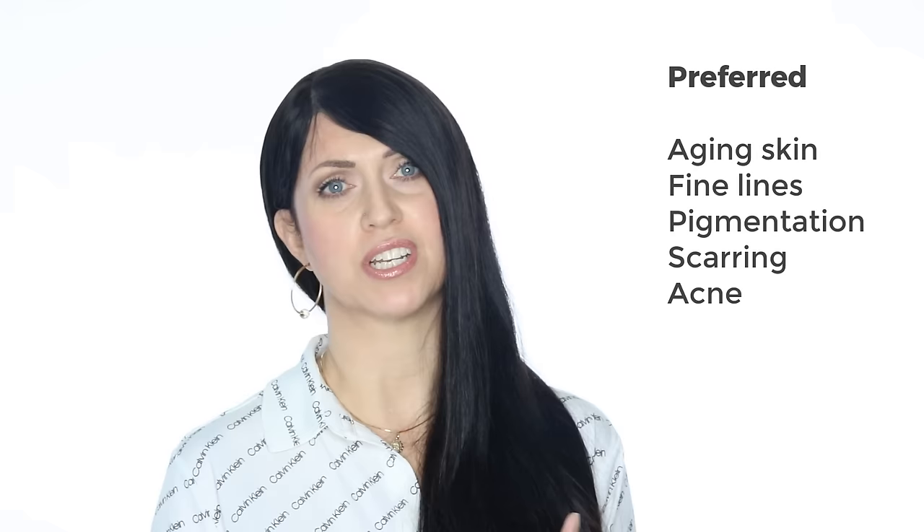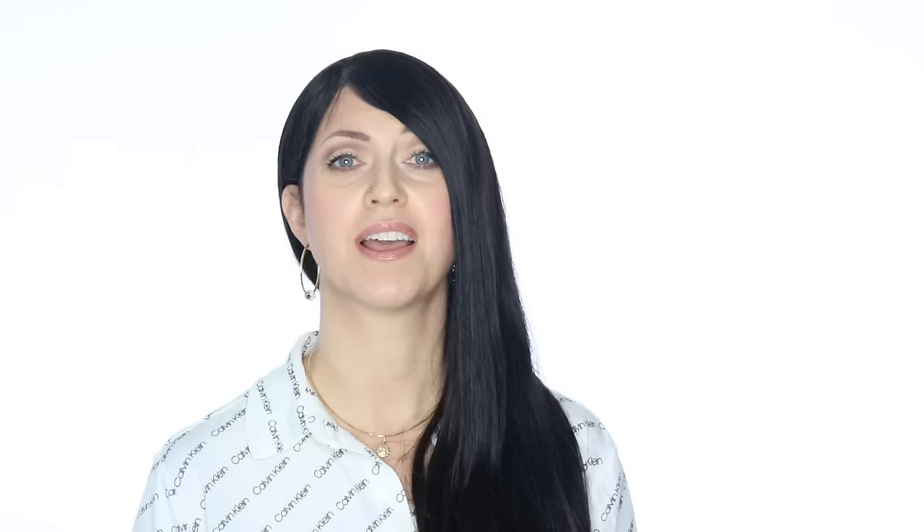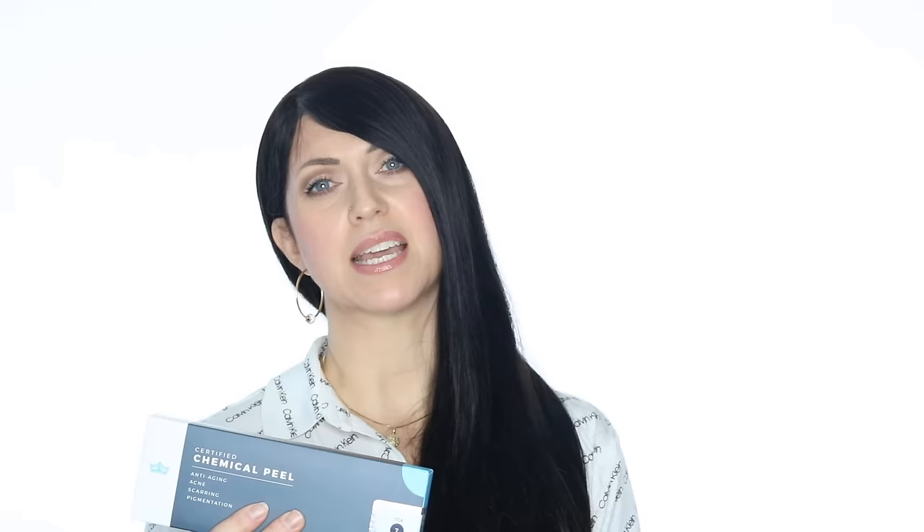The last peel I want to talk about is my absolute favorite — TCA, or trichloroacetic acid. TCA is good for everything, and with proper skin preparation, everyone can use it. This is our preferred choice for aging skin, fine lines, pigmentation, scarring, and even problematic acne. The beauty of this acid is that it can penetrate deeper than the others I've mentioned, and that means it can fix more things too. We generally recommend you apply our TCA plus our Luminosity vitamin A booster for faster flaking and an intense uptake of vitamin A. TCA is a medium-depth peel, meaning it can reach through the epidermis and into the upper dermis — called the papillary dermis — if several layers or a higher percentage is applied.